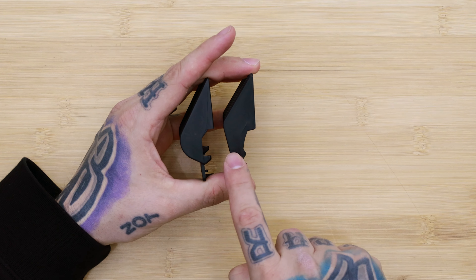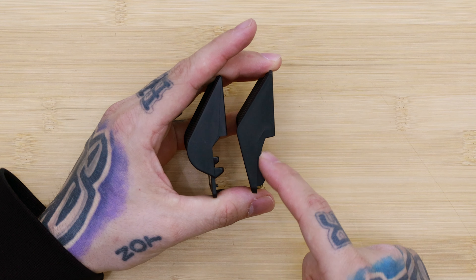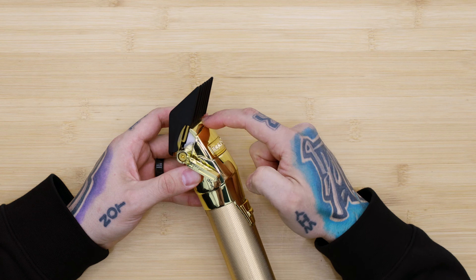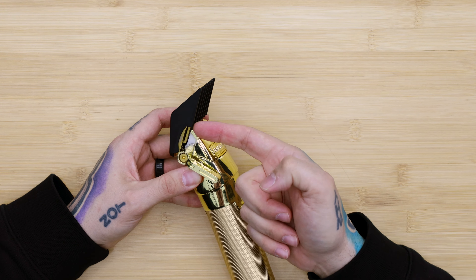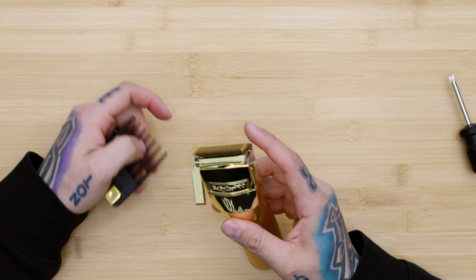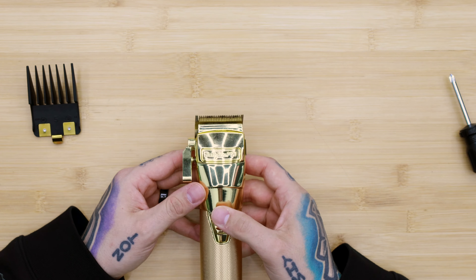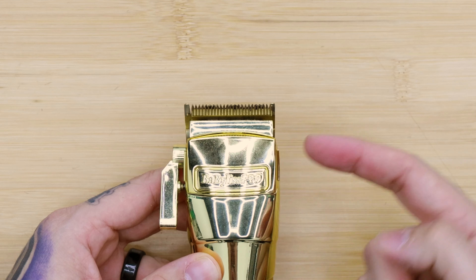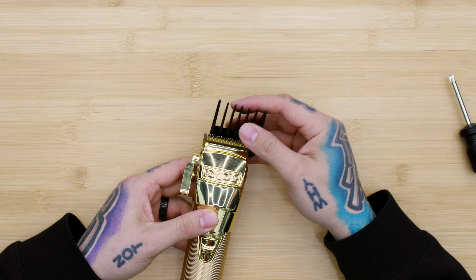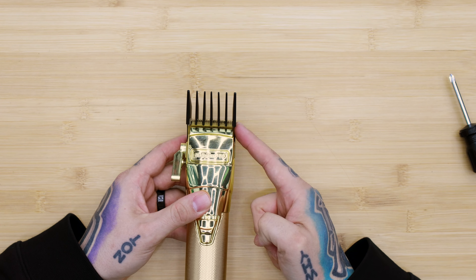Now if you look at the standard guard next to the premium guard, you can see there's a little more plastic on the premium than on the standard, and sometimes that will cause an issue — the moving blade coming back and forth will actually hit the teeth right here and make some noise. Basically what happens is when the back blade — the seal blade — is off center. If you look from the top you can see it is much further over that way, meaning the cutting blade is going to come off the edge and actually hit the teeth of the guard on this side.